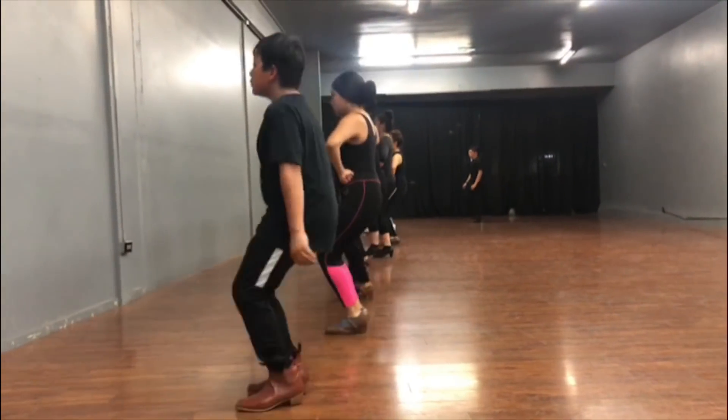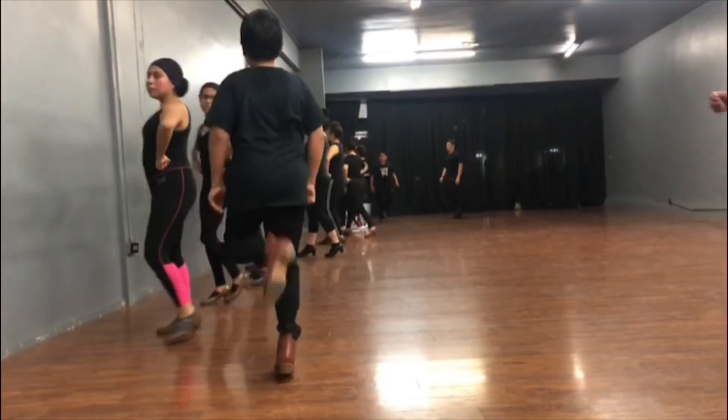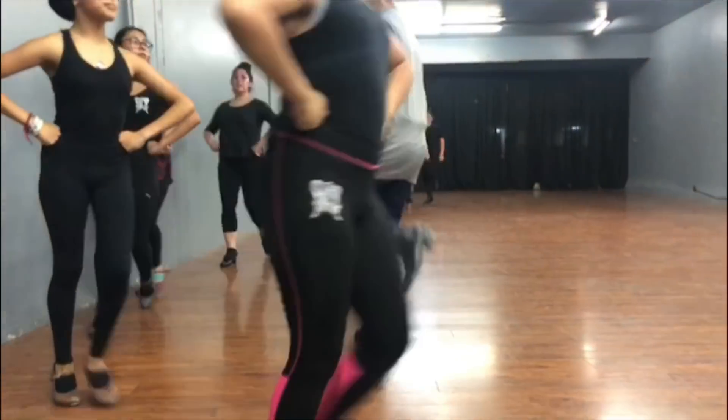Welcome to part two of my Folklórico Tutorial Series for El Zapateado Veracruzano.